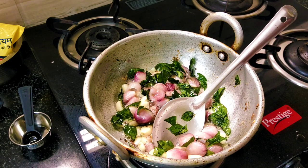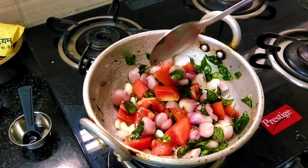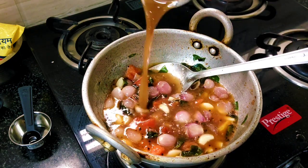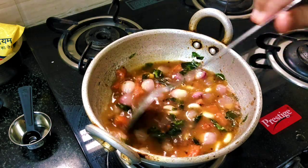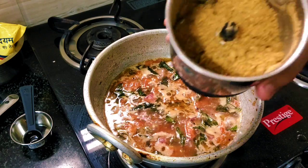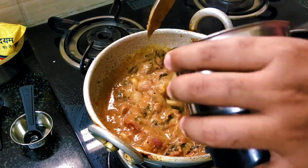Now we add the Thakali (tomato). The Thakali is good to cook. The Thakali gets a good mash. When you add garlic at this stage, cook for about 5 minutes. Then you can add the masala at that time. You can add the masala powder and mix it well.